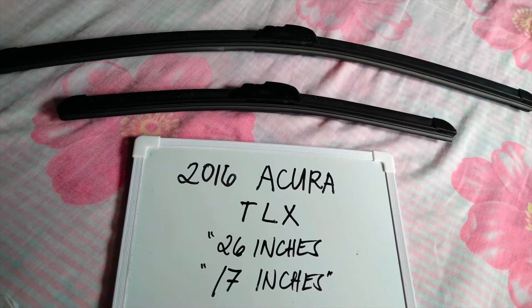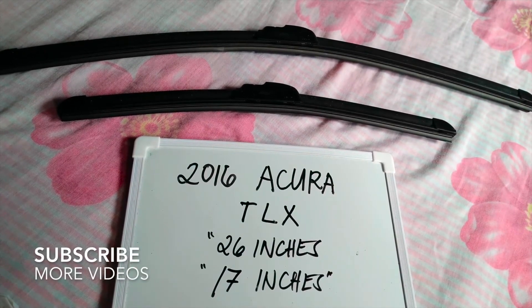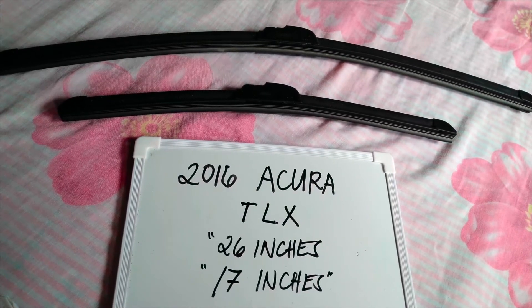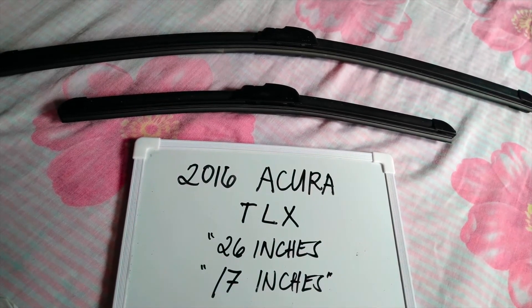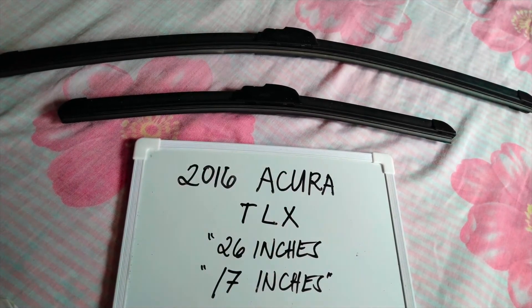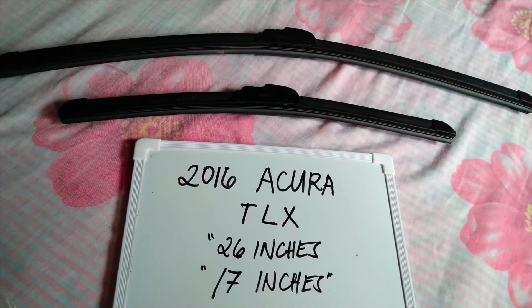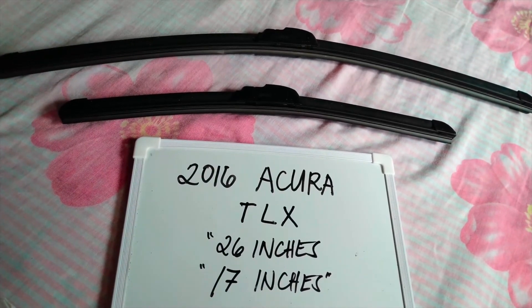Hello guys, welcome back. Today we are going to talk about the wiper blades for the 2016 Acura TLX. If you're looking for a wiper blade replacement size for this 2016 Acura TLX, I have already looked it up, so please make sure to check out the video description as I will leave the information there as well. The wiper blade replacement size for this 2016 Acura TLX is 26 inches for the driver side and 17 inches for the passenger side.